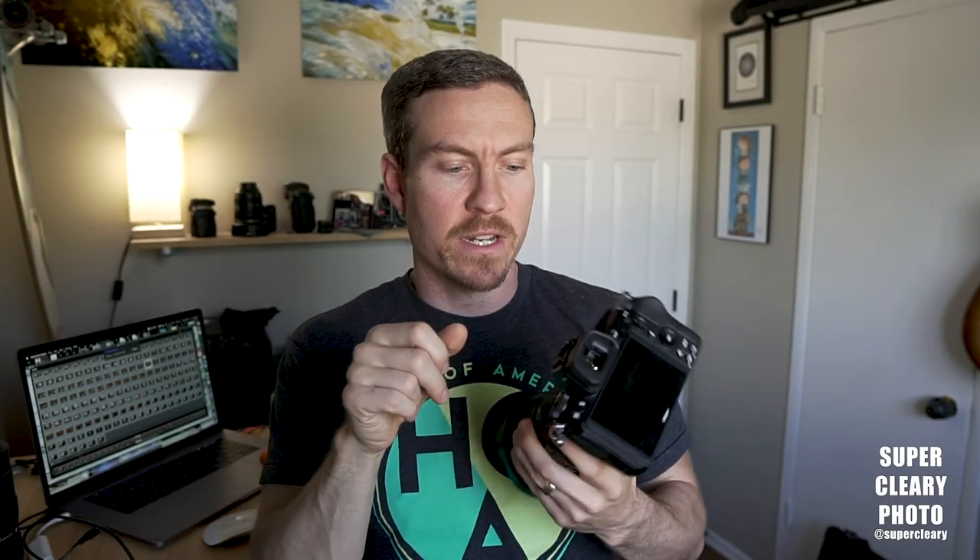Quick Z6 video here. A couple settings that I've changed that I've found have made it much closer to using it as a DSLR and have definitely helped with the learning curve. So check these out.